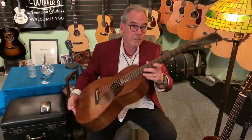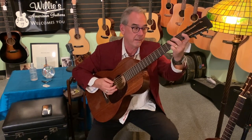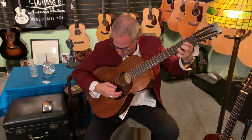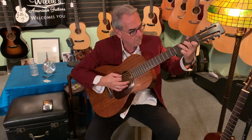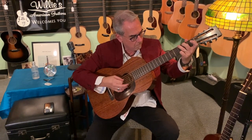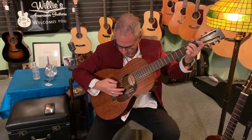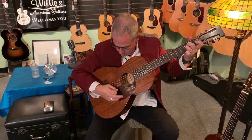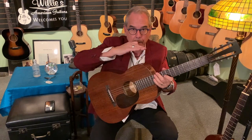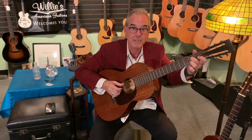This Martin is a triple 0 17 Authentic and it took us a year to get it — we just got it the other day. Full of body, full of tone, but balanced. All the notes are the same volume. If you're working on your fingerstyle or you finally want a fantastic fingerstyle guitar, this might well be the guitar for you.